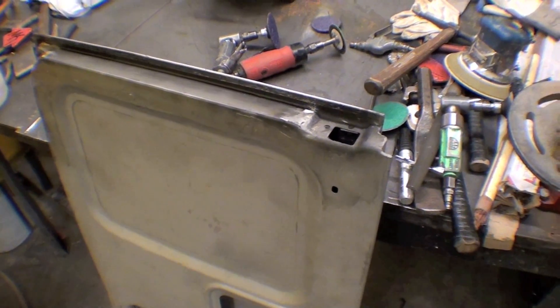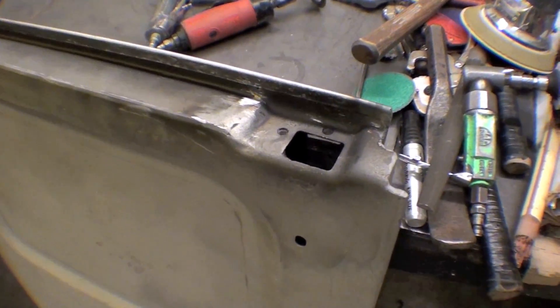All right, we're complete with the fabrication of the bottom of the door, and it looks fantastic. It really came out nice.